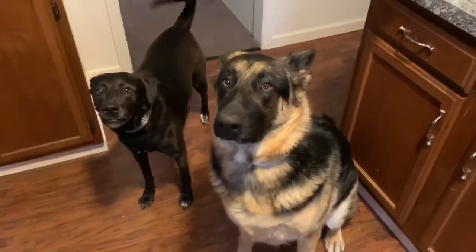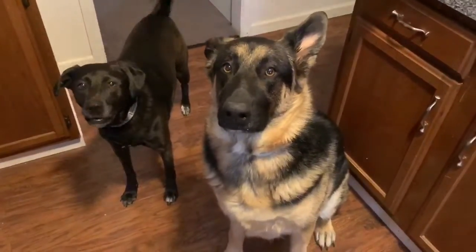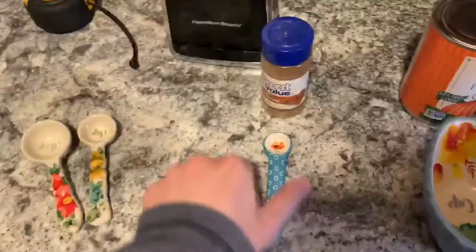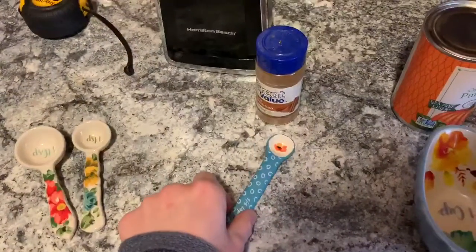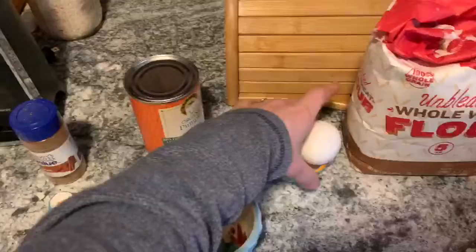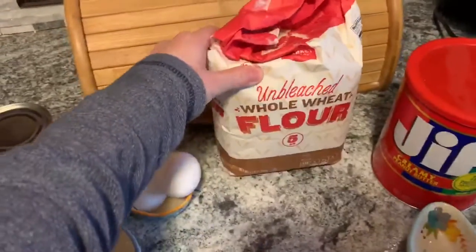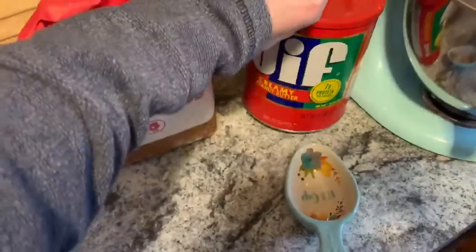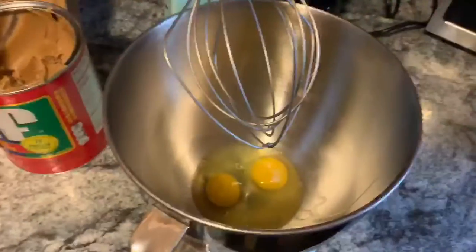Today we are going to be making dog treats with Sadie and Duke. To do this you will need a little bit of cinnamon — you can also use pumpkin pie spice seasoning, just make sure that there is no nutmeg in it. You need one cup of pumpkin puree, two eggs, two cups of whole wheat flour, and a third cup of peanut butter.